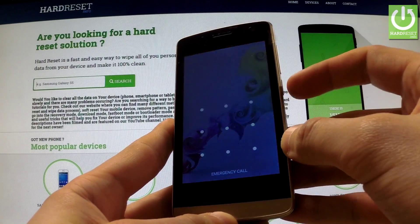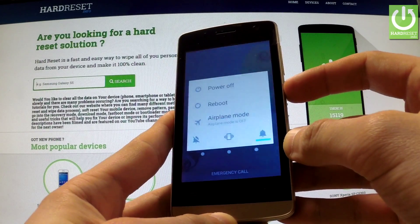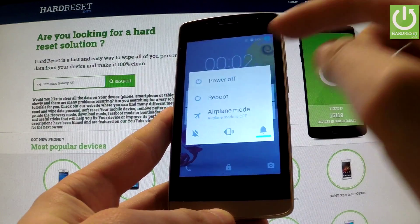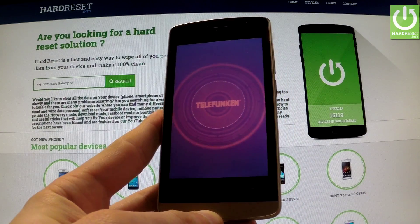First of all, hold down the power key for a few seconds. When the appropriate menu appears on the screen, choose power off and wait until your device is completely switched off.